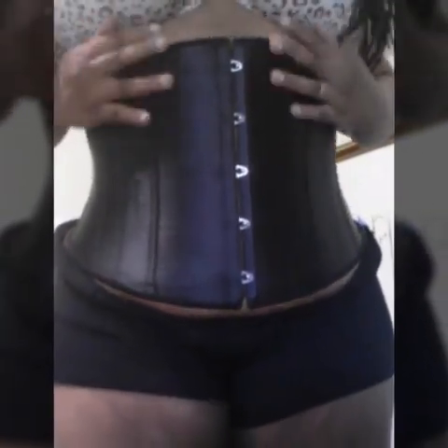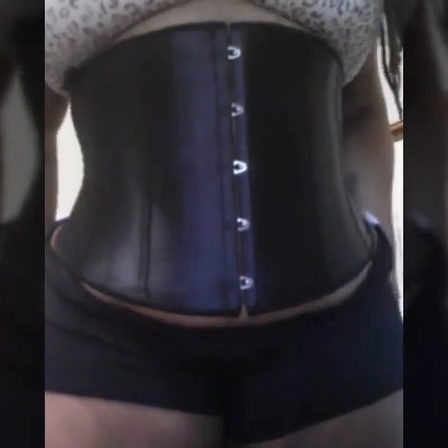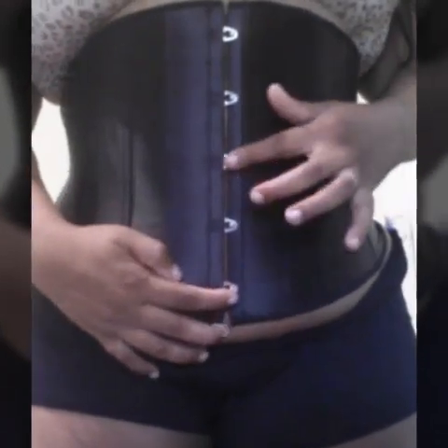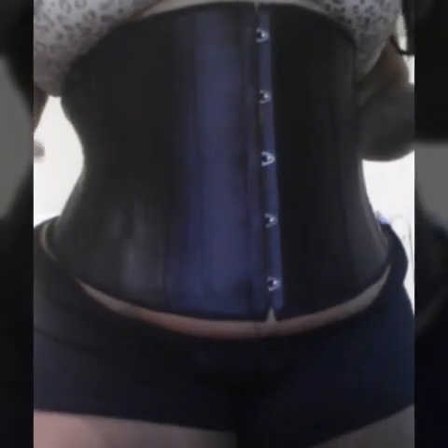So yes, you guys, order today — they are back in stock. I know I was out of stock for a while, but they are back in stock and you can order today. These are the five hooks, see, and it has the strings that tie up in the back. I have a couple tutorials on my YouTube channel and also on Instagram.